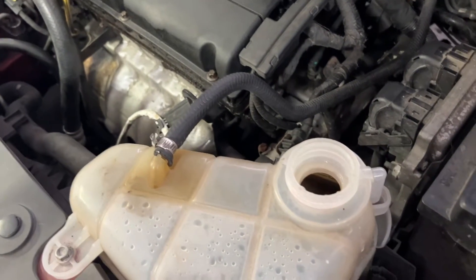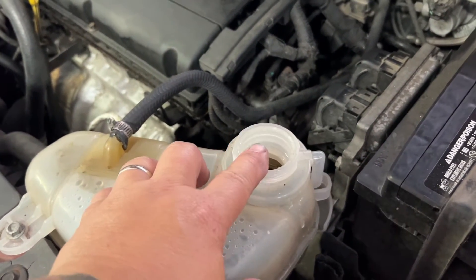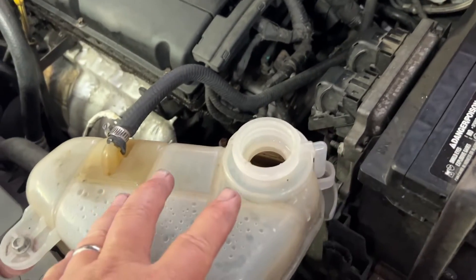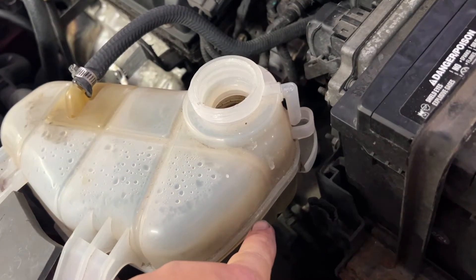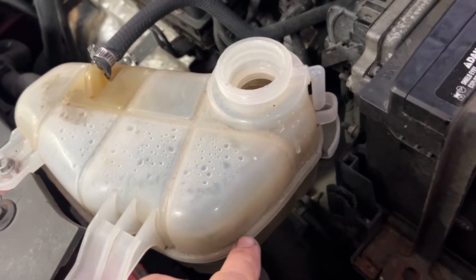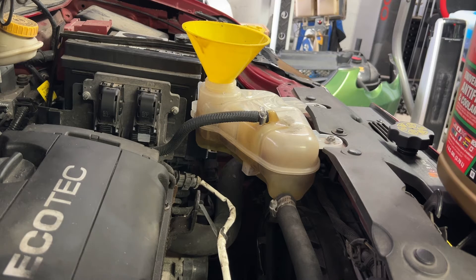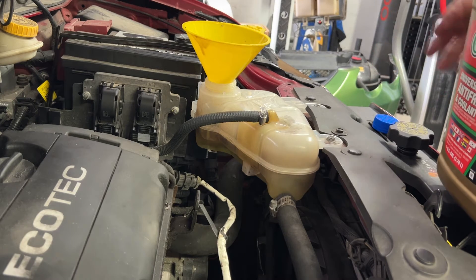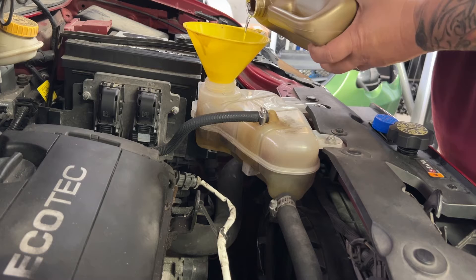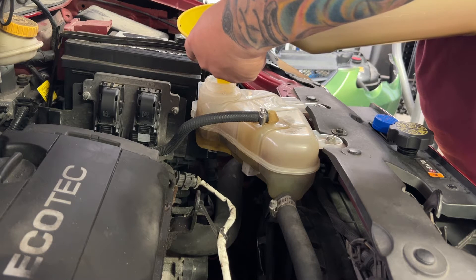We just drained the radiator for a repair so we have nothing in here. We're going to fill it all the way up. The first step is to know where the fill line is and fill it up to that point with the engine off and everything cool. That part line on the side of the reservoir is where the fill line is. Unlike a closed system where you need an airtight funnel, this system is completely different — you just use a regular funnel and fill it up to that part line on the tank.